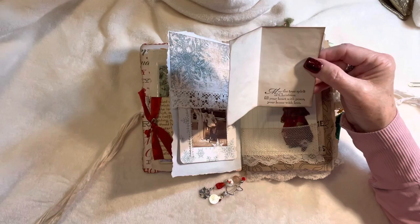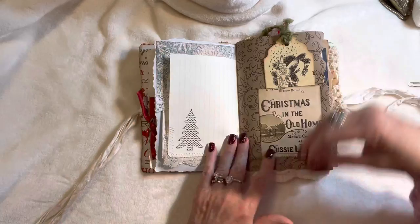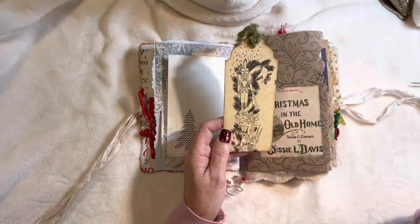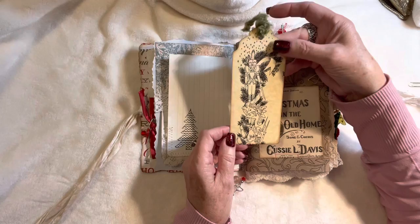This one is stamped with the sentiment 'May the true spirit of Christmas fill your heart with peace, your home with love,' and that's onto some lined notepaper stamped with a Christmas tree. This was parchment — a song sheet of the Nutcracker — it was very wide and done on very heavy parchment paper, so I just cut it up and made it into several tags.